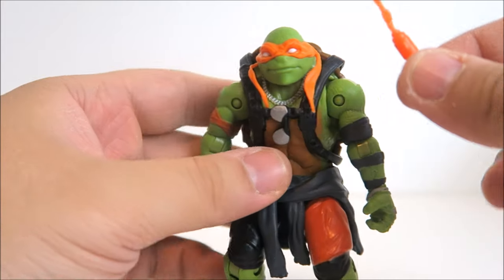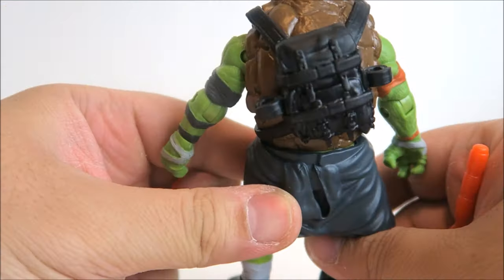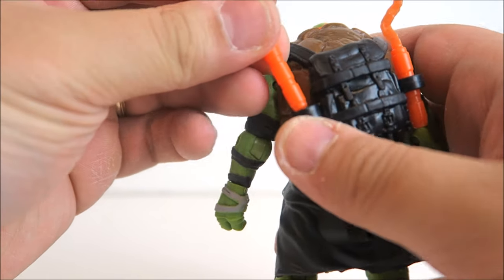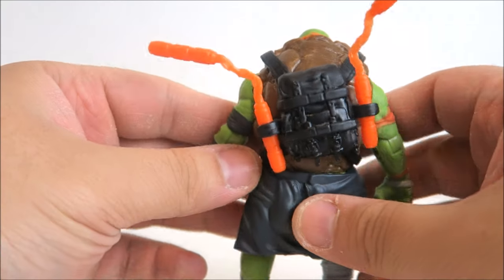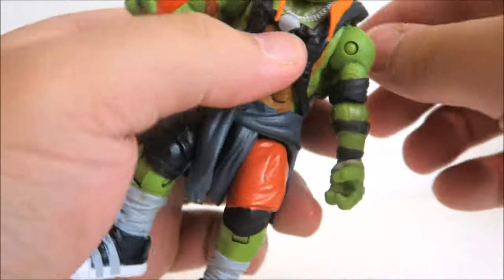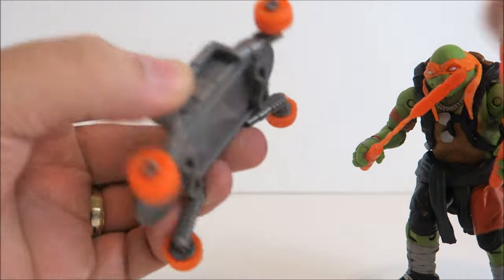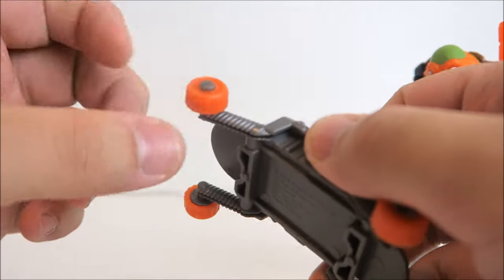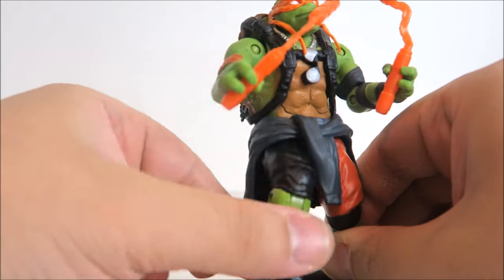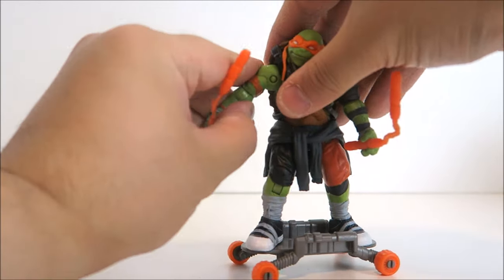Of course he comes with his nunchucks — two nunchucks that go in his hands, and they also go into little slots on each side of his backpack. They don't fit perfectly since there's only one hole to hold the nunchuck and they don't really bend that well, so I'll be displaying Mikey with the nunchucks in his hands so he can kick some foot soldier bootay. He also comes with this skateboard — great looking skateboard with wheels that actually move. He has big peg holes at the feet so you can plug him right on. Michelangelo's always goofing around in the sewers with his skateboard.